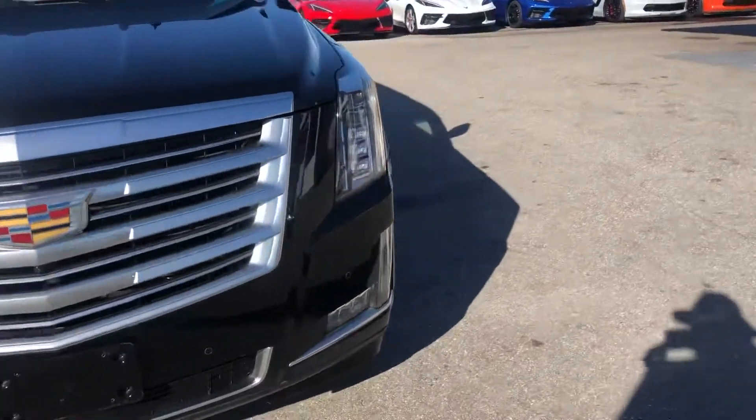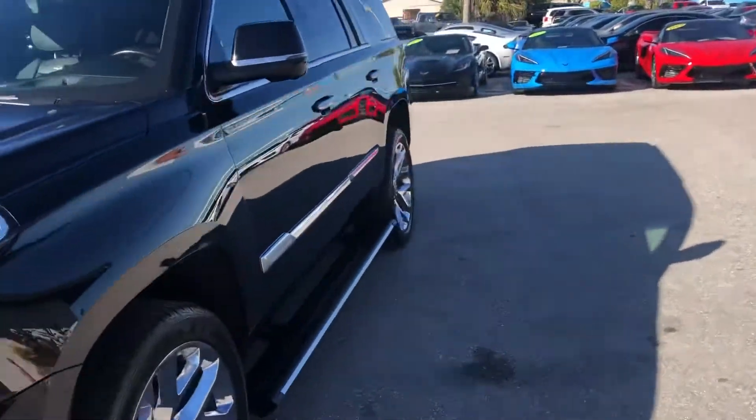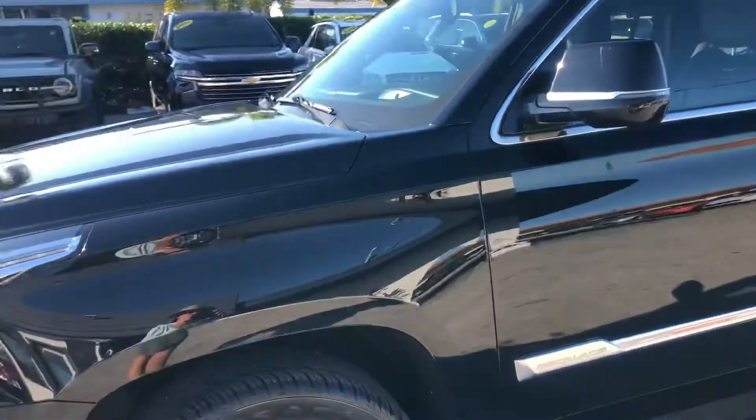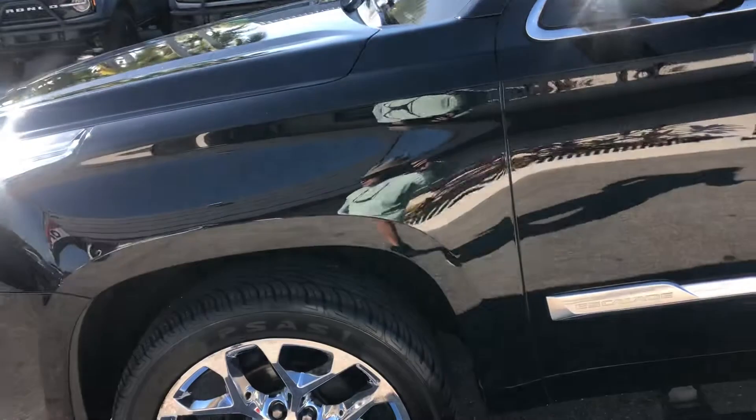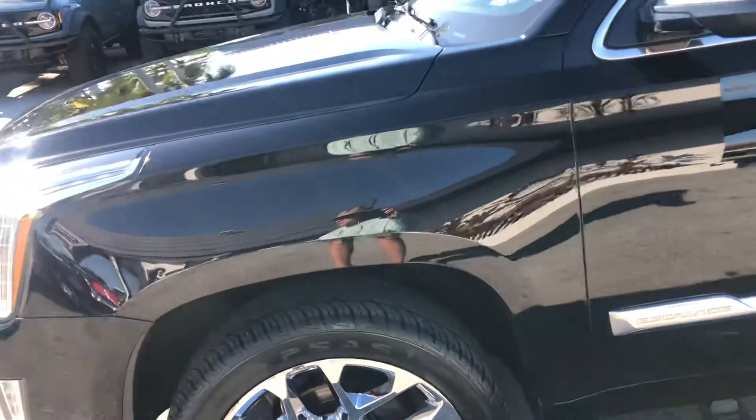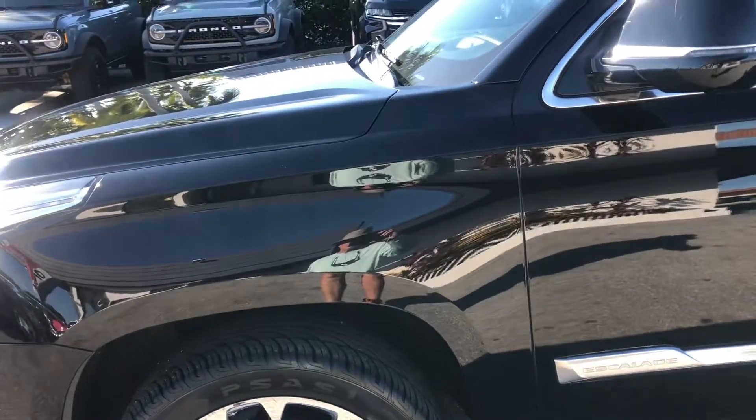We're going to get started here at the driver's side front quarter panel, and we're looking for dents, dings, scratches, or chips. The video will do most of the work; I will point out things on occasion. We will visit each tire and wheel as we make our way around the vehicle. So here we go.